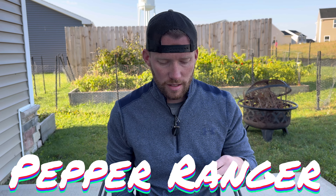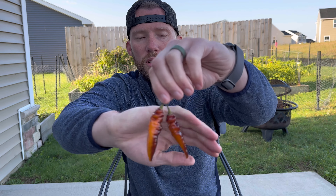Hey, what's up everyone? It's the Pepper Ranger and today I'll be reviewing the Purple Marupi.